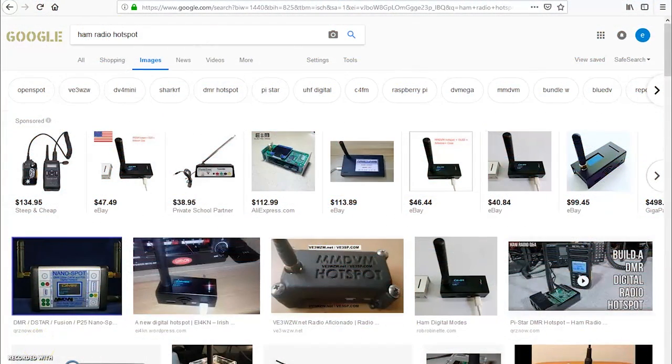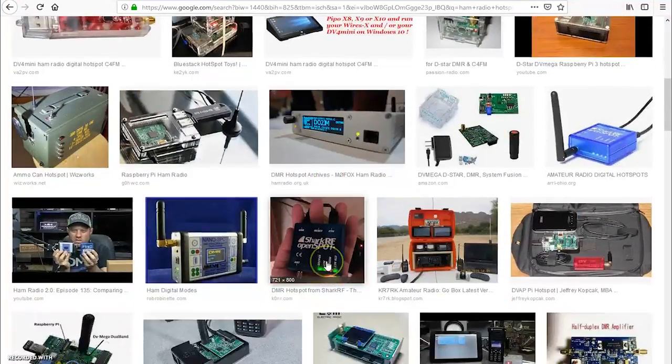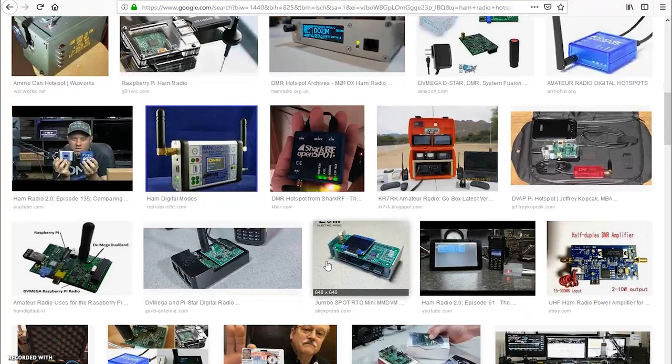You may be asking, well, this dealer is selling zoom spots, this dealer is selling open spots, then there's this guy making rugged spots, this guy making micro or nano spots, and this guy in China selling jumbo spots. What are all these? What's the difference? Which one should I buy? When you just go to Google and type in ham radio hotspot and click images, you'll probably find the largest collection of pictures of hotspots in the world. Looking at this, you can see there's a lot of different kinds — and they're all essentially doing the same goal.